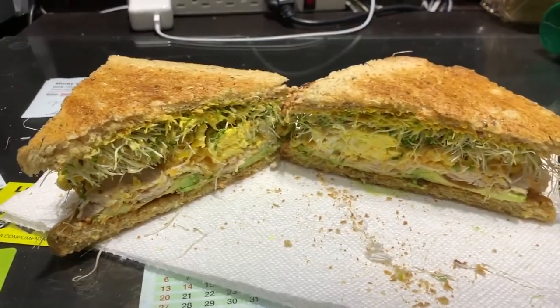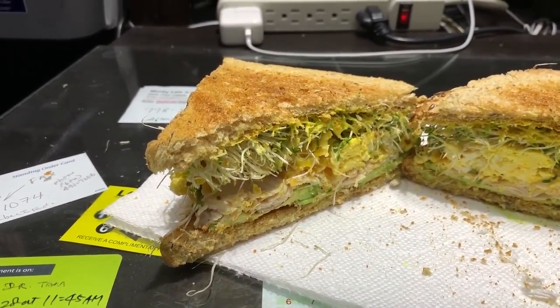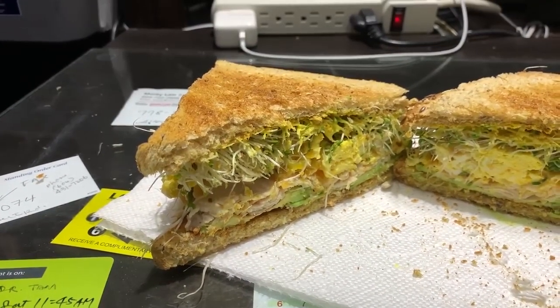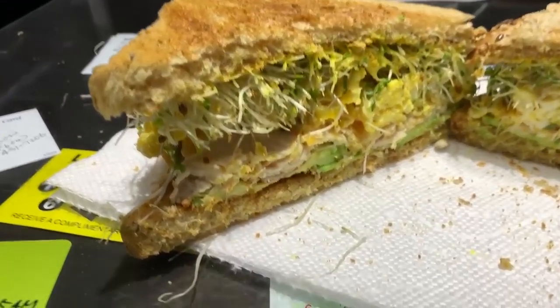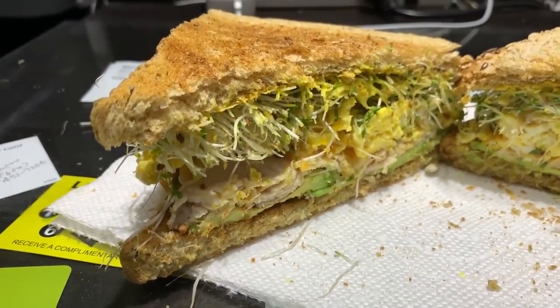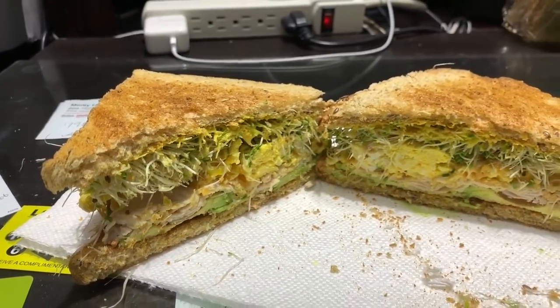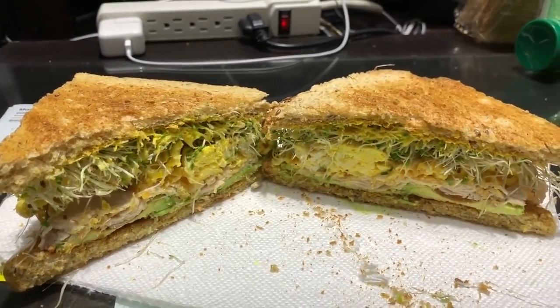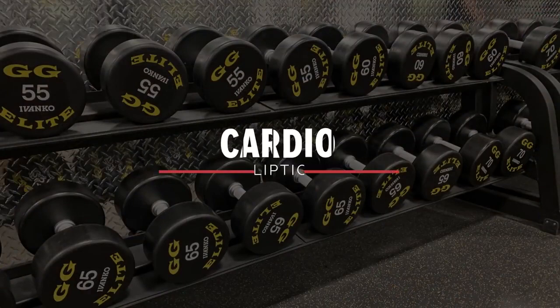Hey guys, I'm at work right now and about to have lunch. Let me show you what I'm eating today — so this is what I made at work: a toasted sandwich with scrambled egg, cheese, turkey cold meat, avocado on the bottom, alfalfa, and some mustard. It looks delicious and I'm super hungry. After work I head straight to the gym for elliptical cardio for one hour.